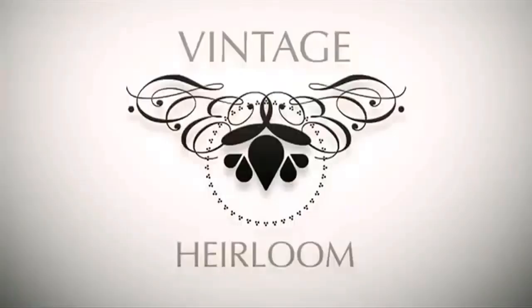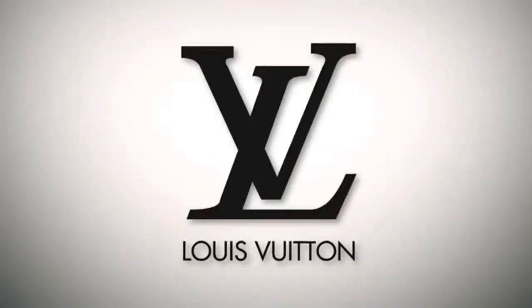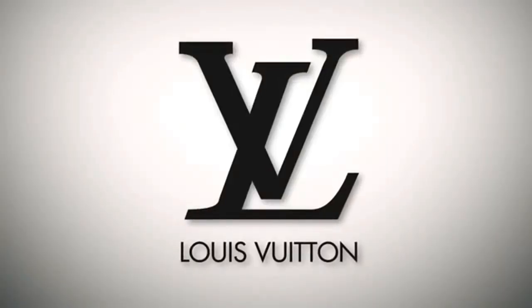Hi, I'm Winnie. I'm the founder of vintageheirloom.com and today we're going to be looking at authenticating Louis Vuitton monogram classic styles. Louis Vuitton is a French luxury goods company that was founded in 1854 and it started making packing trunks for the wealthy during the time when steam train travel was fashionable. The company still continues today and their classic monogram styles are still very much in demand.